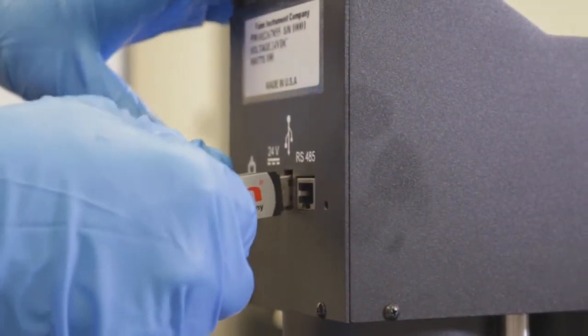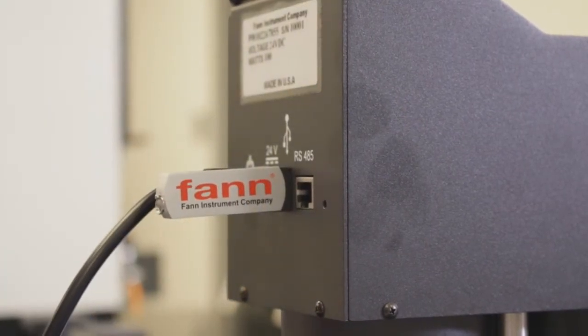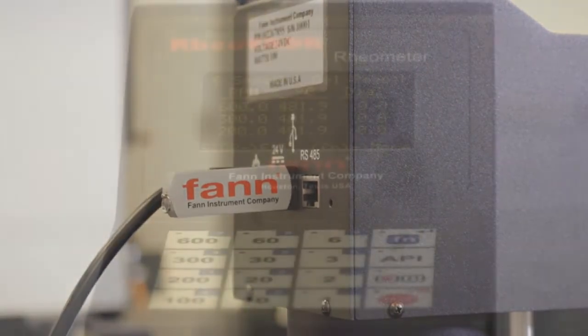Plug in a USB thumb drive and your test results are recorded in a standardized file format that you can use in Excel or other spreadsheet programs.